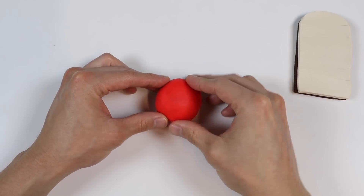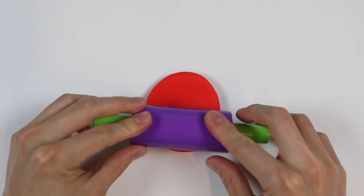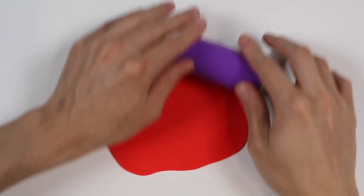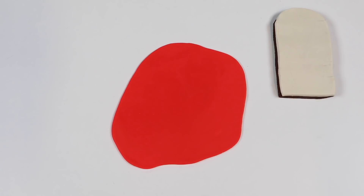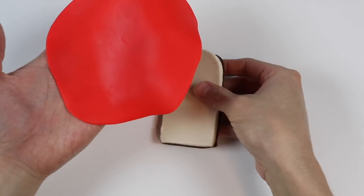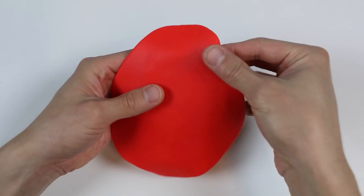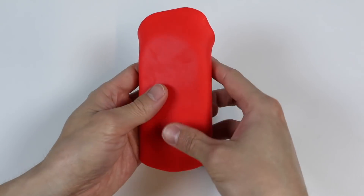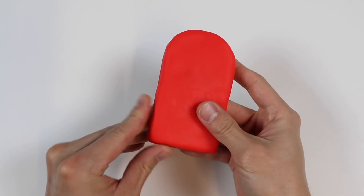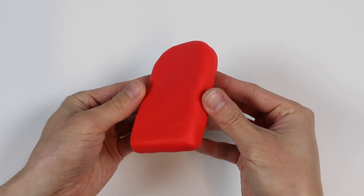Leave that to the side now and let's roll out this ball of red Play-Doh. Let's wrap this red Play-Doh around our popsicle. We just wrapped our chocolate and vanilla popsicle with red strawberry Play-Doh.